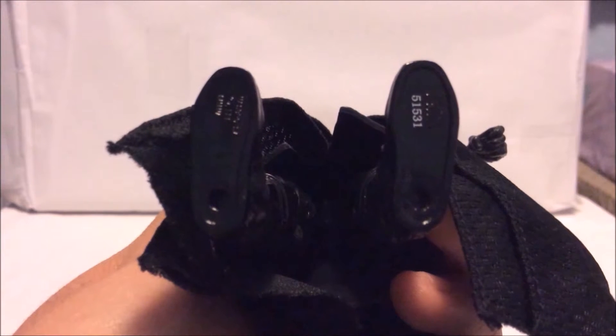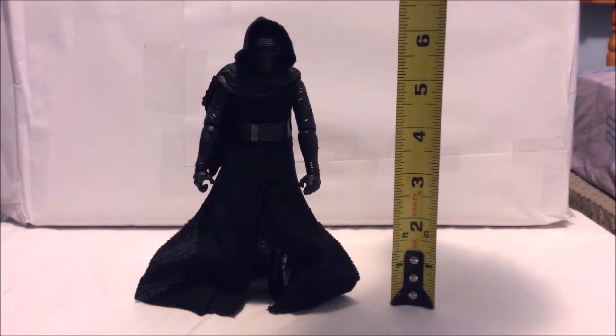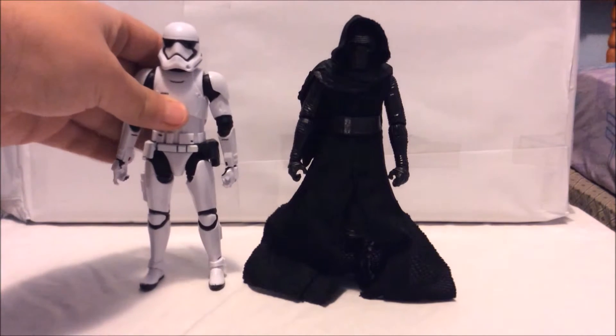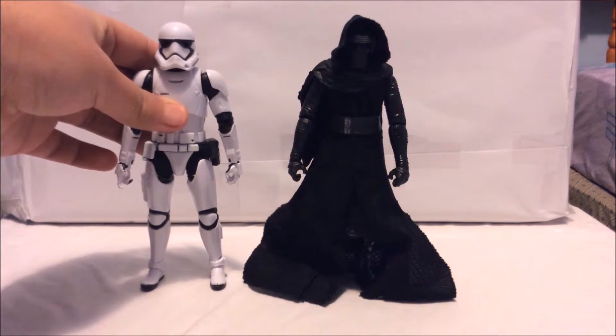He has two pegs at the bottom of his feet, and the figure stands at near 6 inches tall. For comparison, here he is standing next to the First Order Stormtrooper, and you can see they stand at near the same height.